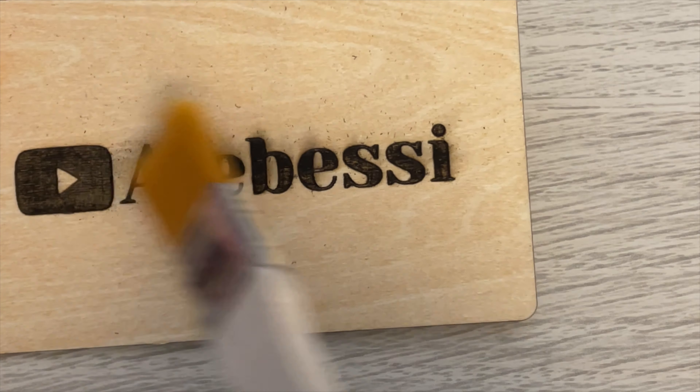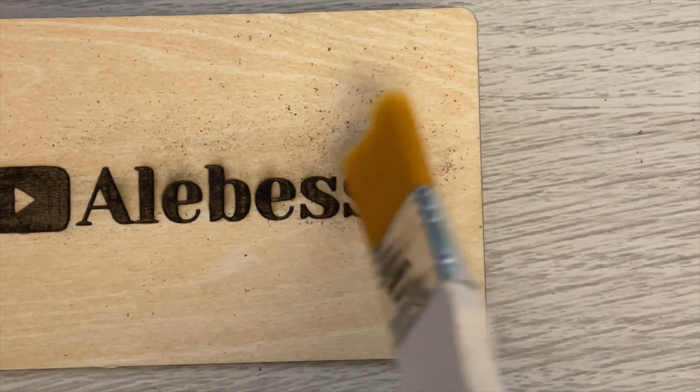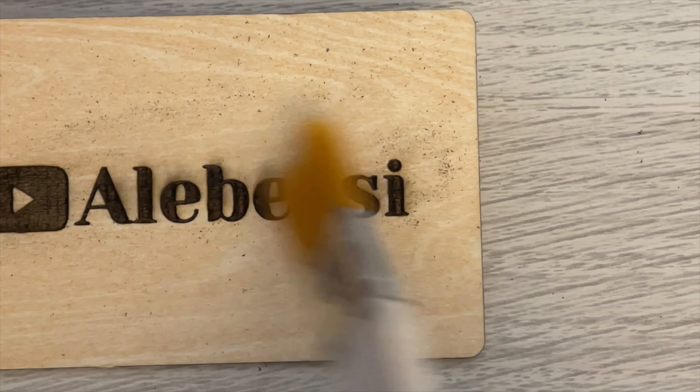Here we engraved our channel name onto a little plaque just to see what it would look like. And here it is — we are pretty happy with the results and we can't wait to try playing with new projects. Let us know in the comments if you have some cool ideas for us to try.